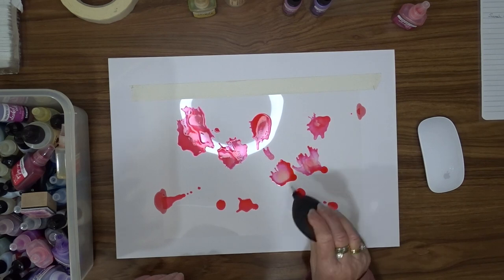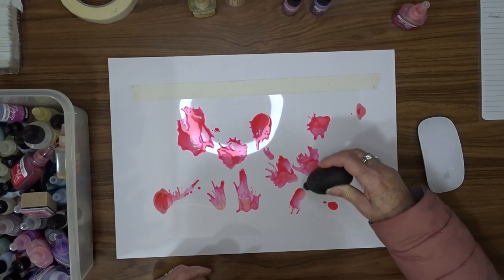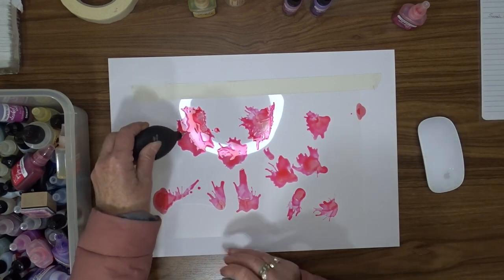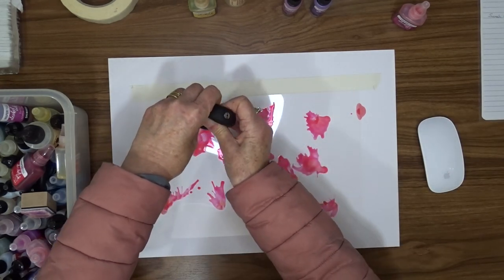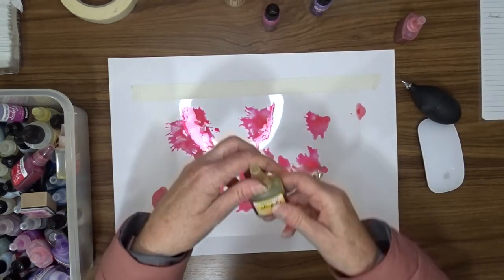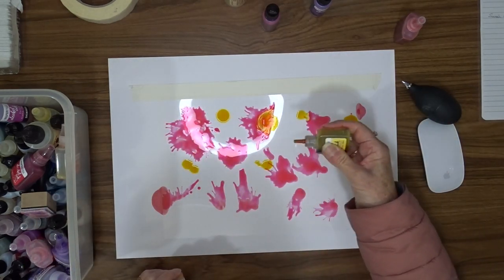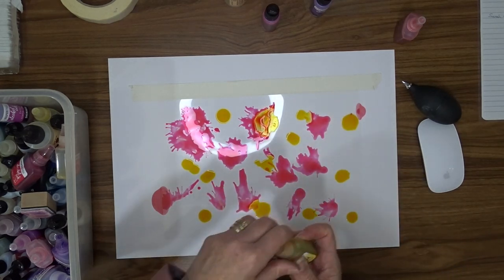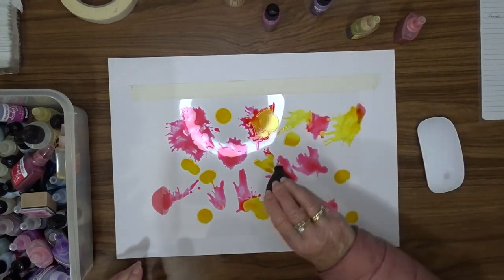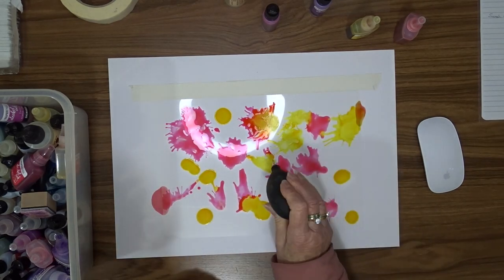I loved the brightness of it. With alcohol inks they're usually very bright, but they can be watered down and generally are with this technique. I'm not using any blending solution so the alcohol inks retain their full color. All I'm doing is putting dobs of color onto the acetate and then using that little Couture Creations puffer machine that blows air onto the alcohol inks and moves it around so it looks like ink spots.